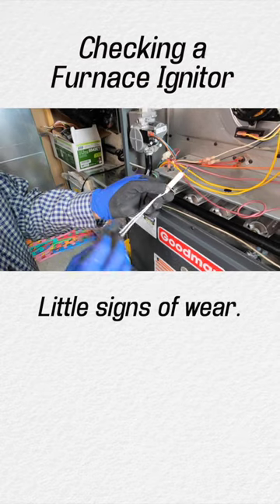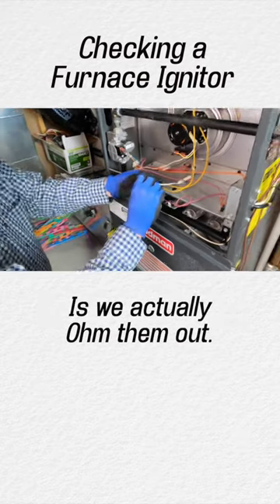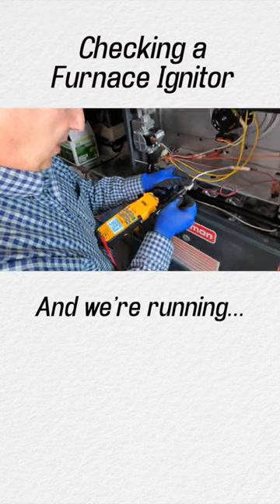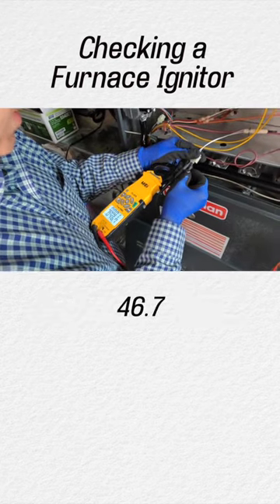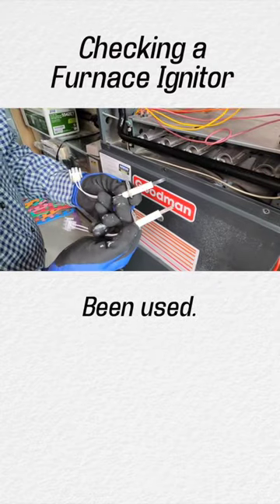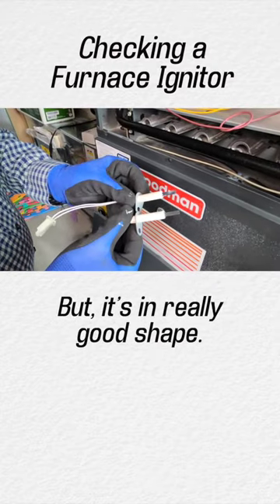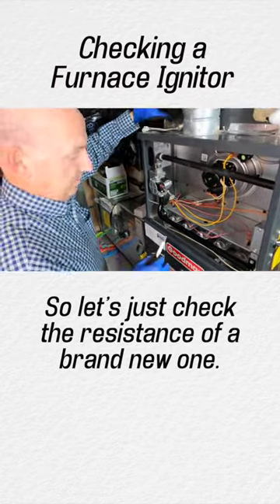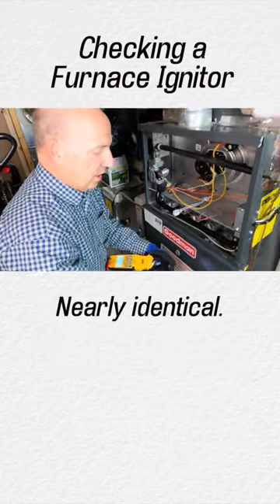There are a little signs of wear, and what we do to check these is we actually ohm them out — we check the resistance. We're running 46.7 ohms. Here is a brand new one. You can see it's been used but it's still in really pretty good shape. Let's check the resistance of a brand new one: 48.3 — nearly identical.